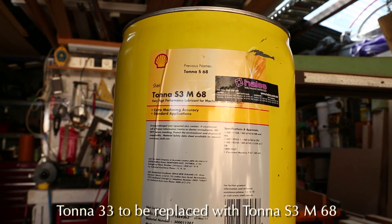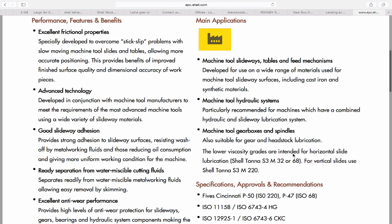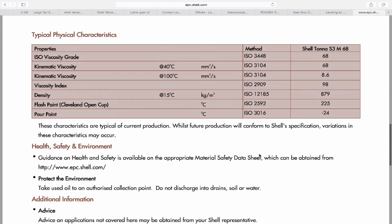For the apron, Tonner 33 has been replaced with Tonner S3M68. This particular oil has the exact same qualities in terms of longevity, wear features, viscosity, weight, etc. So it makes a perfect replacement.